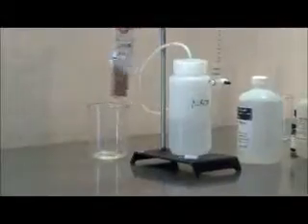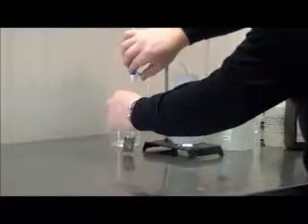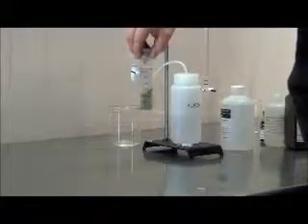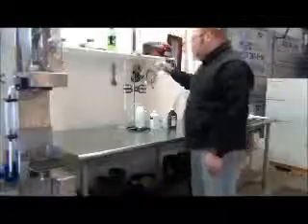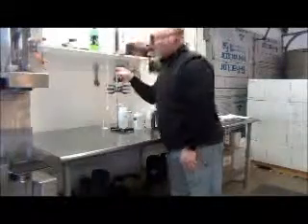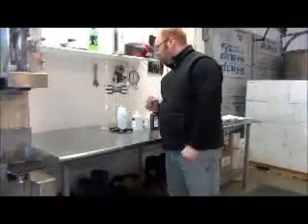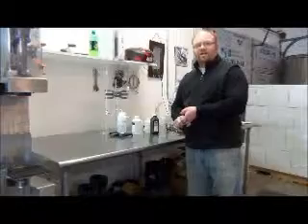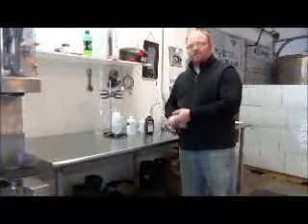Add the sodium hydroxide drip by drip, swirling it around. We're starting to get some color change — getting close, just a shade more. Back to the original olive color. Using simple mathematical calculations based on our diluted solution: we titrated out 0.8 milliliters of sodium hydroxide to achieve the color change. We take that number and multiply it by 16, which tells us how much free SO2 we have in our wine.